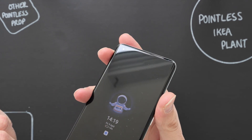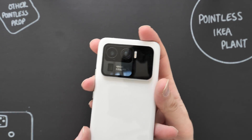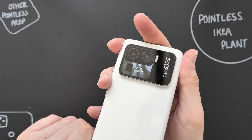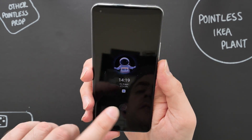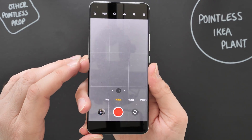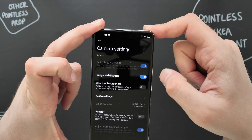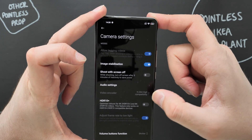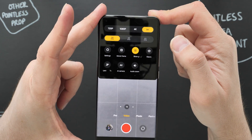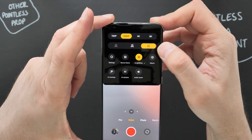For video, the front camera can shoot at 1080p 60fps with electronic image stabilization. On the rear you can shoot up to 8K at 24fps and there is stabilization available there as well. Going into the camera video settings: at 8K 24fps, image stabilization is not grayed out so it is available. HDR10+ is also turned on — so HDR10+ in 8K as well, which is great.